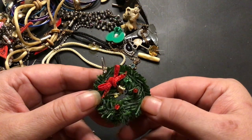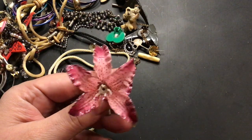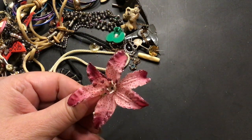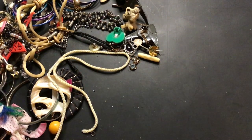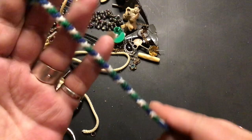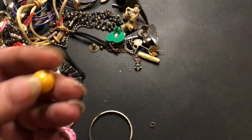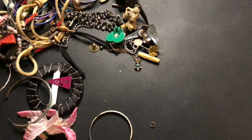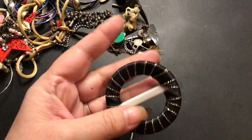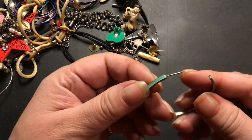This is an earring — I think it used to light up. I think batteries are right there. A little wreath earring, I don't see another one. This is a hair piece, that's kind of pretty to have in your hair. A friendship type bracelet — I never learned how to make these. They're going to craft, somebody might be able to use it. This is just a string, trash. Another bead that came off of that necklace. Oh here's another flap, this one's not as pretty, that won't go in, trash.